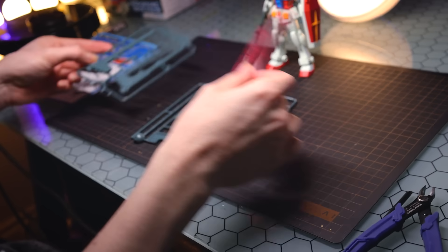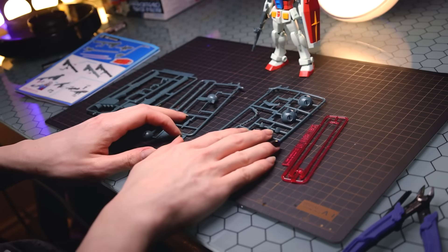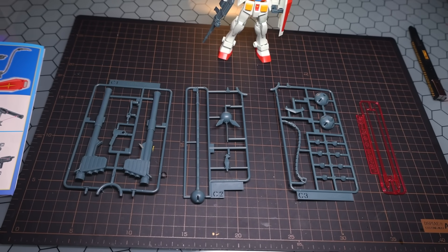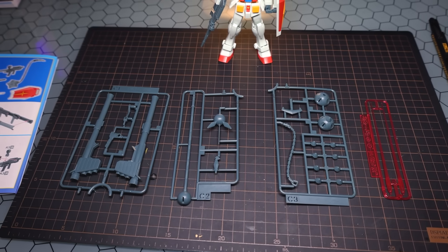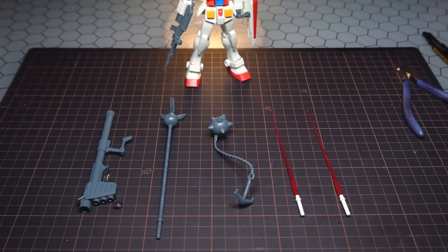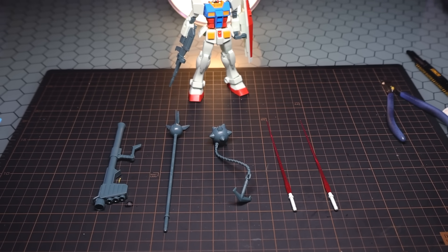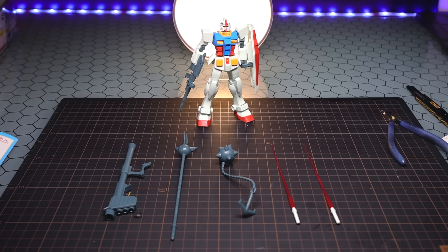What makes this box different from the standard boxed variant or the bagged variant of the Entragrade is the fact that we get some additional weapons in here — and beams! Actually, some beams for a change. No longer are those beam sabers just playing a ceremonial role up on the shoulders. We now have some beams to get them into the action. Here is the spread of what we get when it comes to the new weapons inside this kit. Let's get into the full review.